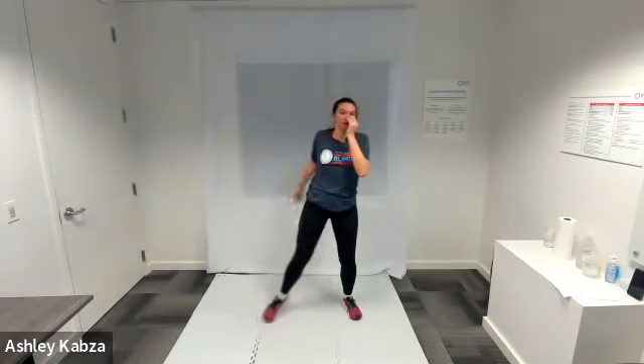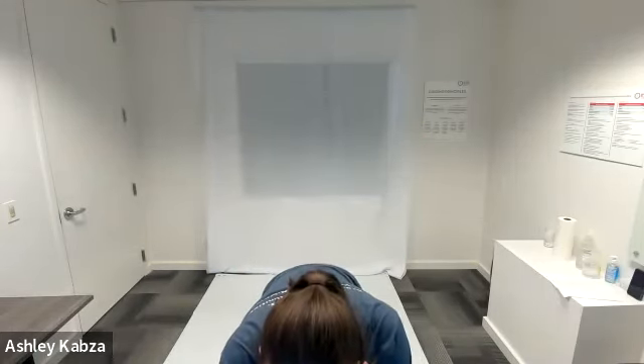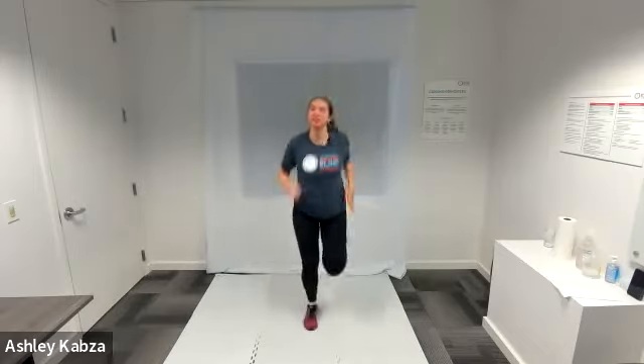After you're feeling good with windmill toe touches, I'm going to move into glute kicks — just bringing one heel at a time back to kick my glute. Going to start slow, just like I'm walking in place, and then get a little bit faster to get my heart rate up a little bit, for about 10 seconds.